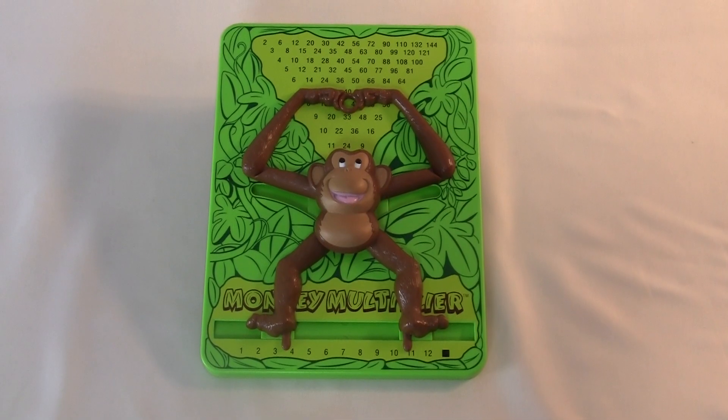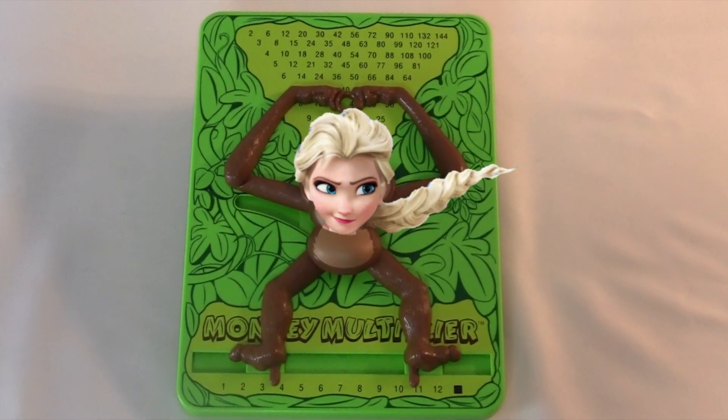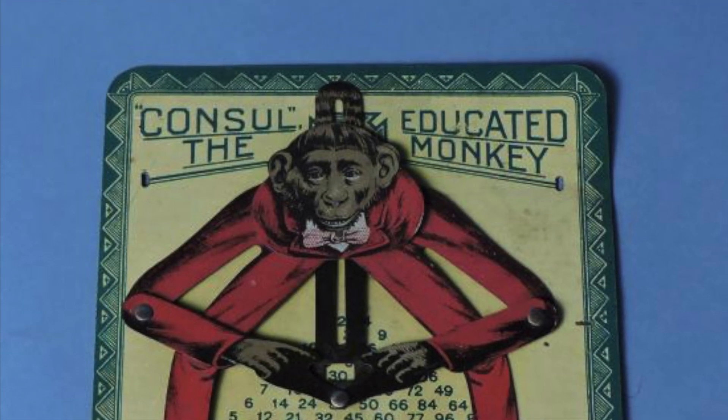But why'd they make it a monkey? Why not a robot or something? Or maybe a movie tie-in? Actually, the original Consul was based on a real monkey named Consul, who performed in vaudeville shows. The New York Times even wrote a little article about him.